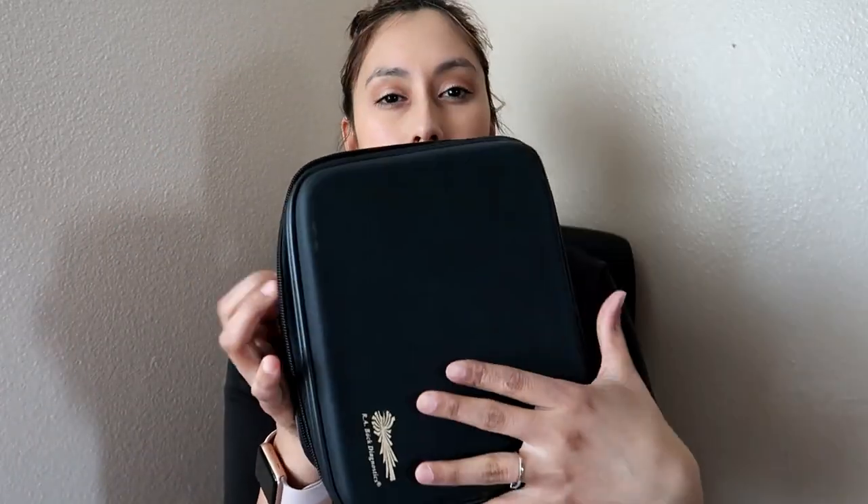The next thing that is very important is the stethoscope. The stethoscope is very important for physical assessment. This one is a 3M Littmann Classic II. It comes in a kit that is perfectly cushioned and you can zip it up. I bought this on Amazon. The only thing I did have to buy separately was a battery for it.